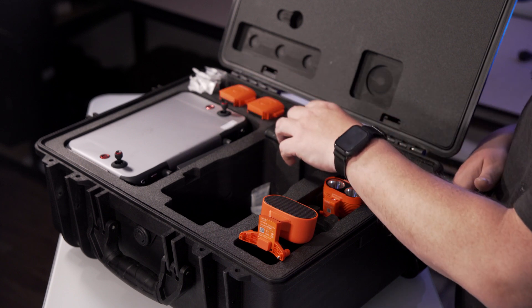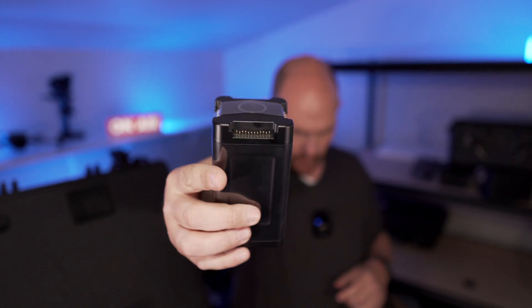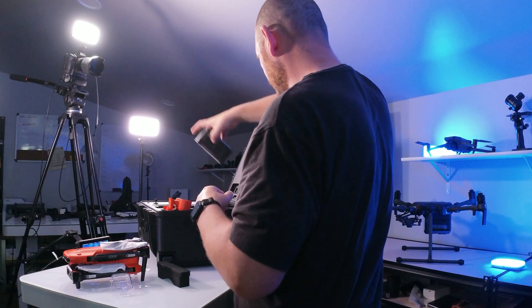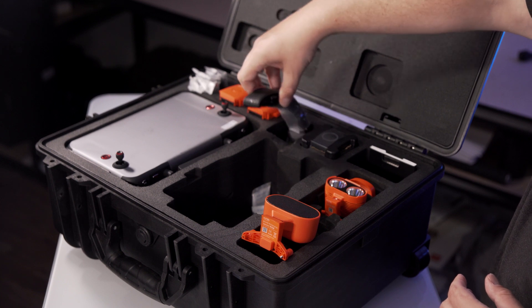You get three batteries in the box. You also get a multi-charger right here — all four batteries can go on at the same time. It's a nice little block they've provided. You also get a neck strap.